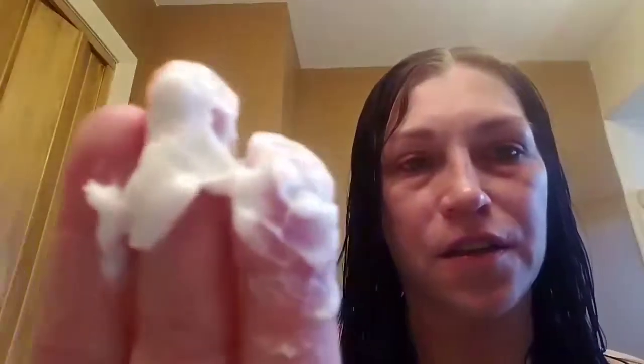We're going to take some out and just throw it on the hair. It has a weird, pudding-like texture — it sort of reminds me of Crisco. Anyway, we're going to throw this on the hair.